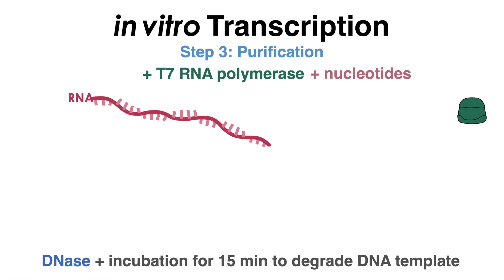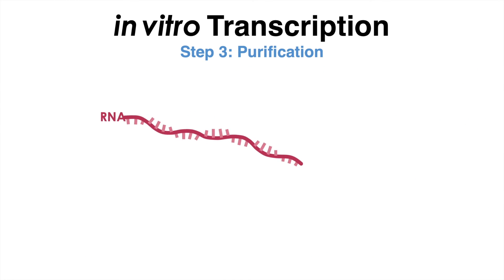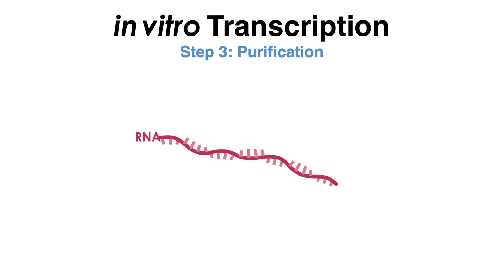The remaining purification procedure can be done using a variety of methods such as column chromatography, gel electrophoresis, or precipitation with ethanol or isopropanol. The purified RNA can then be analyzed or used for downstream applications.